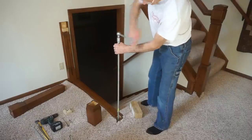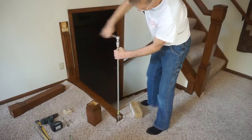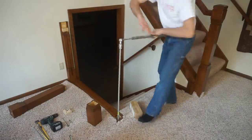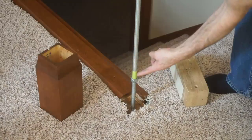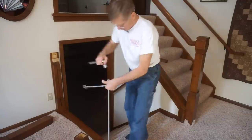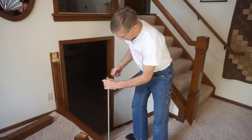Because I already installed this railing and I'm just running this rod back down through the hole, it spins a lot easier this time. But on the initial go-around, I used a hefty cheater bar on the ratchet to make the process easier. A piece of masking tape on the ready rod is my gauge for how deep to screw the rod into the floor.